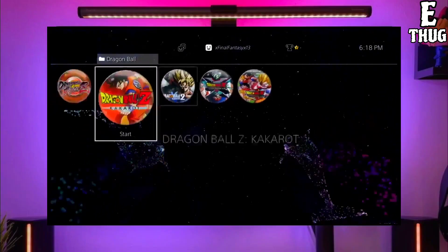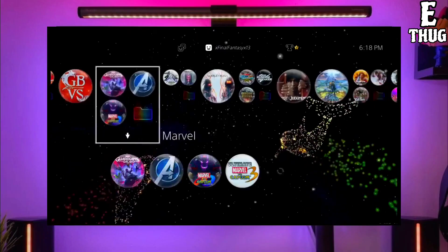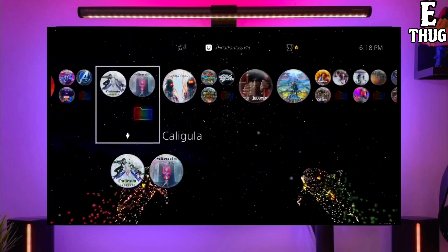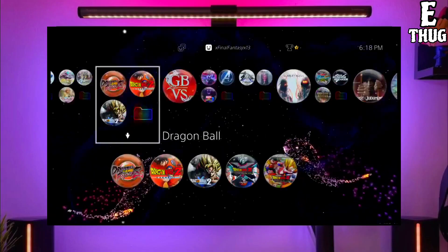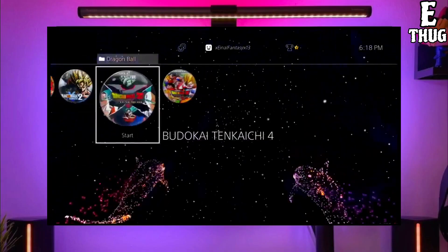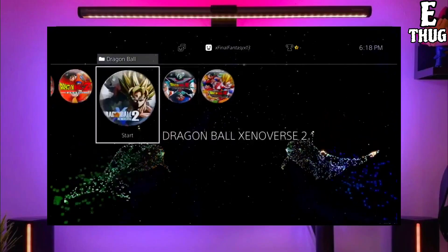After jailbreaking your PS4 successfully, you just have to simply activate the golden. Now you can enjoy your PS4 with lots of fun things. The best thing about this jailbreak is that it is fully stable on any PS4 with any firmware.